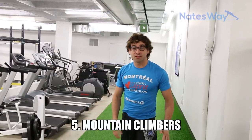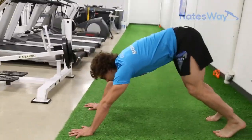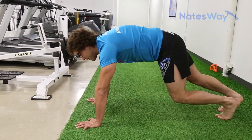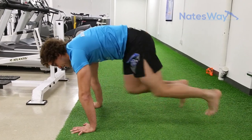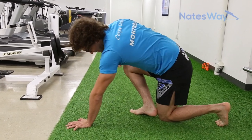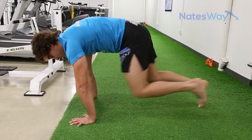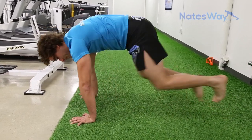After the jump squats, straight onto the floor — we're going to do mountain climbers. Get in a downward dog type position, a little modified. Bring your knee in and switch — so we're climbing. It's important not to have your feet flopping out to the side; a lot of people do that and it puts a lot of torque on the knee joint. Keep the foot relatively in line with the hip and the knee.